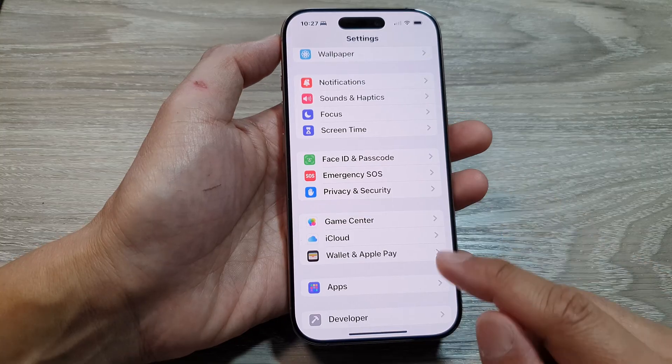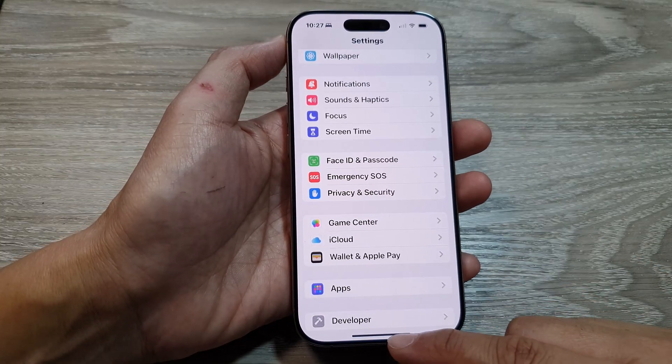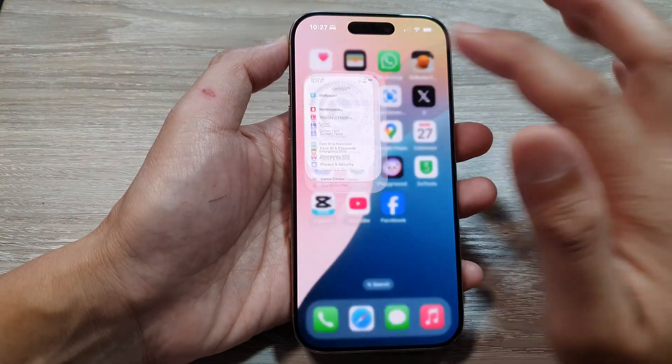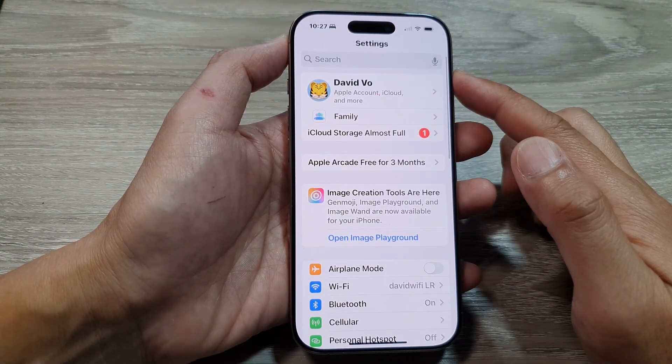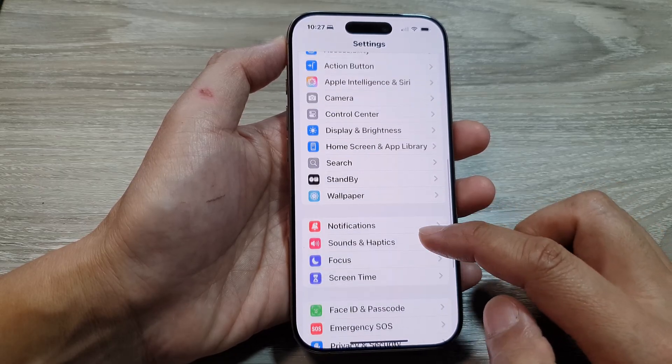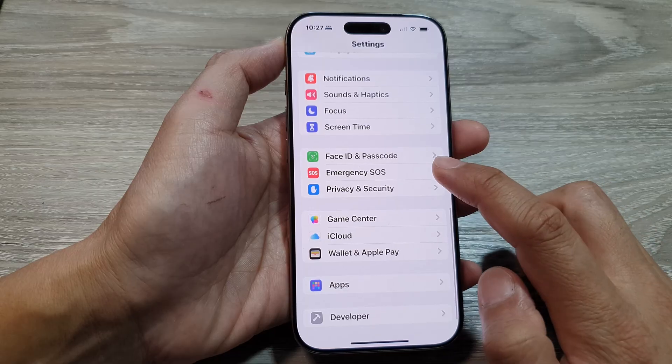First, let's return back to the home screen by swiping up at the bottom of the screen. Now from the home screen we tap on Settings. Then in the Settings page we scroll down and tap on Emergency SOS.